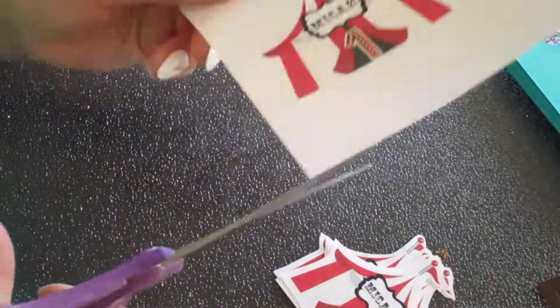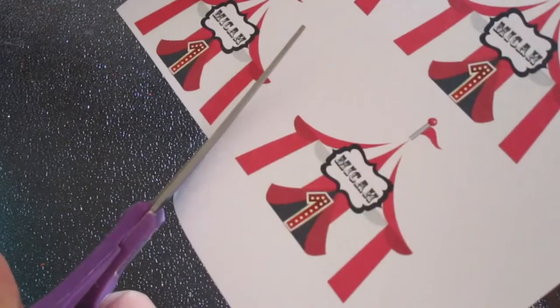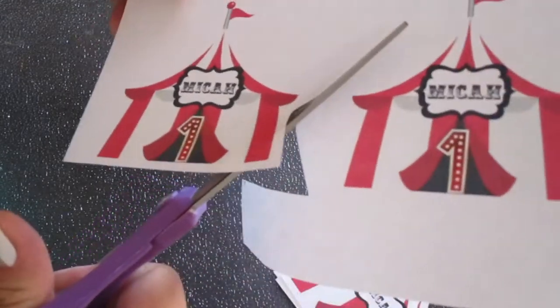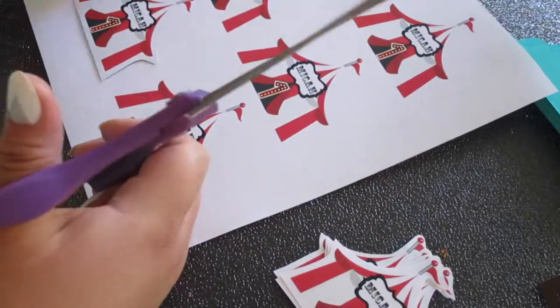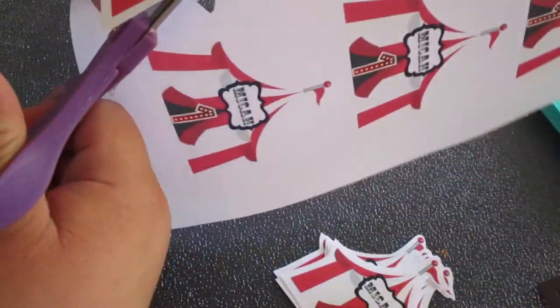I've decided that I'm going to cut by hand each tent. I'm just going to leave a little bit of white space between the image that I'm cutting out, that way it could be like a white border that's going to show.